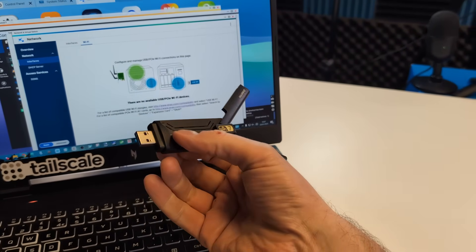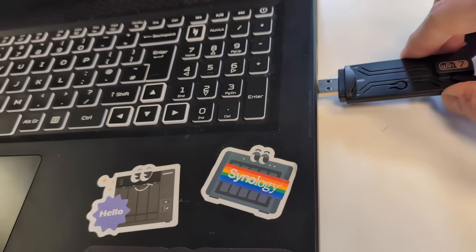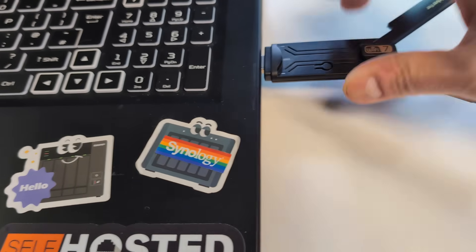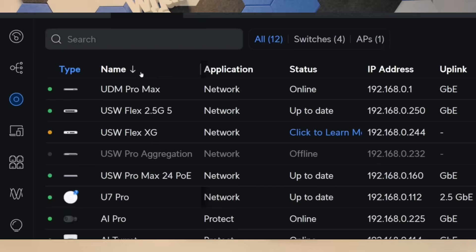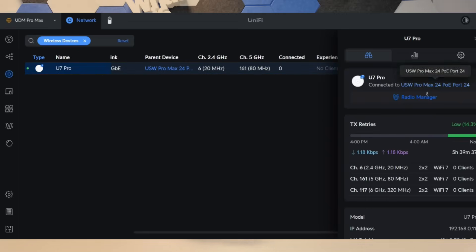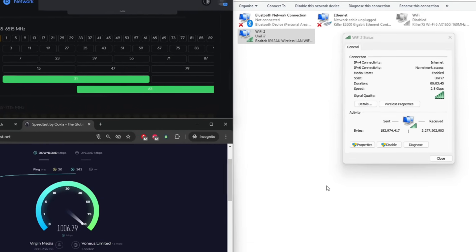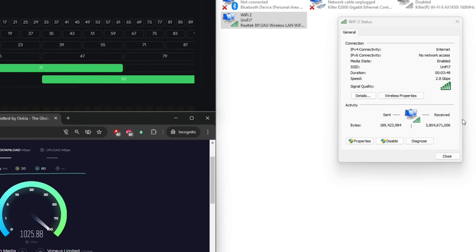But when I connected this to my Windows 10 PC and Windows 11 PC, and connected it to my UniFi setup with a Wi-Fi 7 AP — the Pro Wi-Fi 7 AP — this gave me 2.8 gigabits per second transmission.